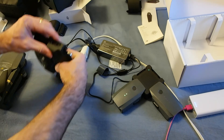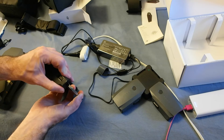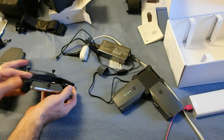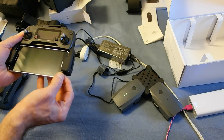Now popping this back in — there, okay, it seems to be good on this side and we are ready to roll.